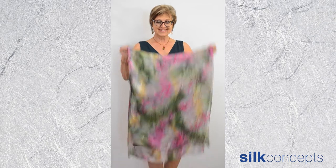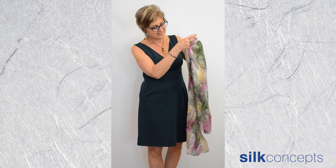Here are several ways to wear the long silk poncho. Before we begin, I'll highlight the key features of the garment.